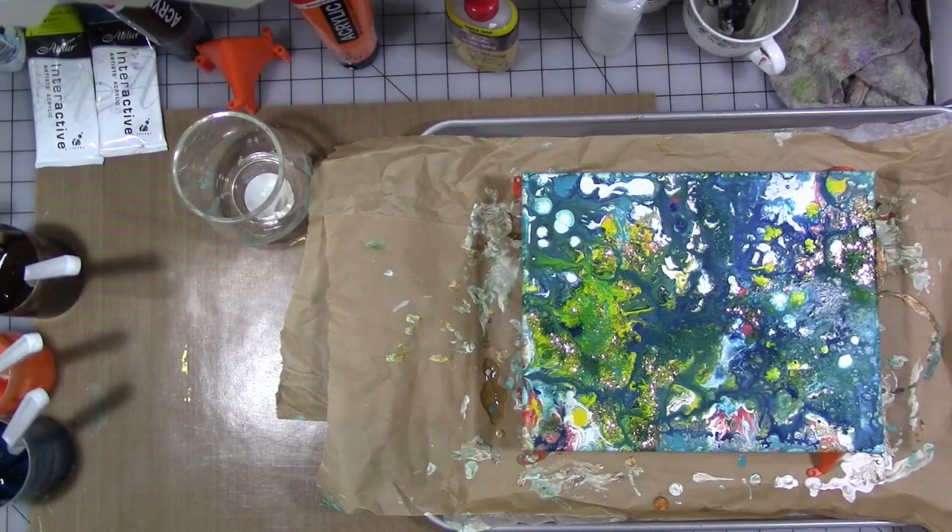I mixed kind of a lot of paint because I'm hoping I have enough to do two pours, but we'll see — I'm still getting used to judging how much paint I'm going to need.